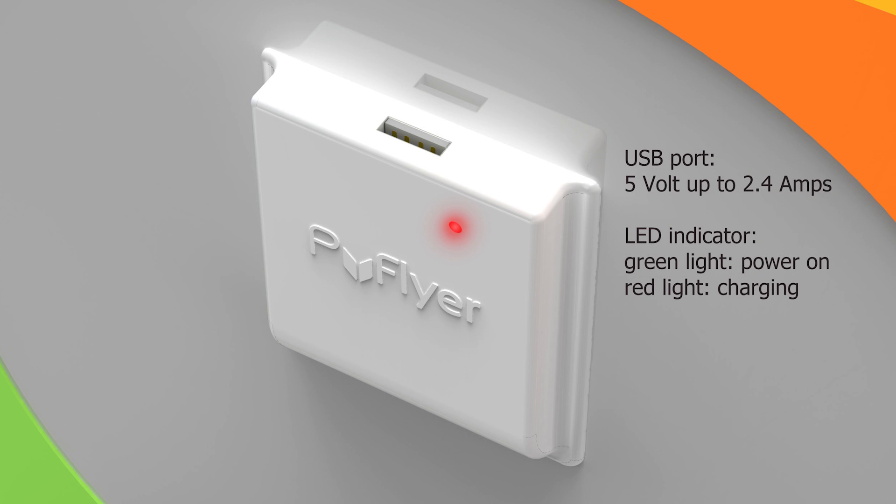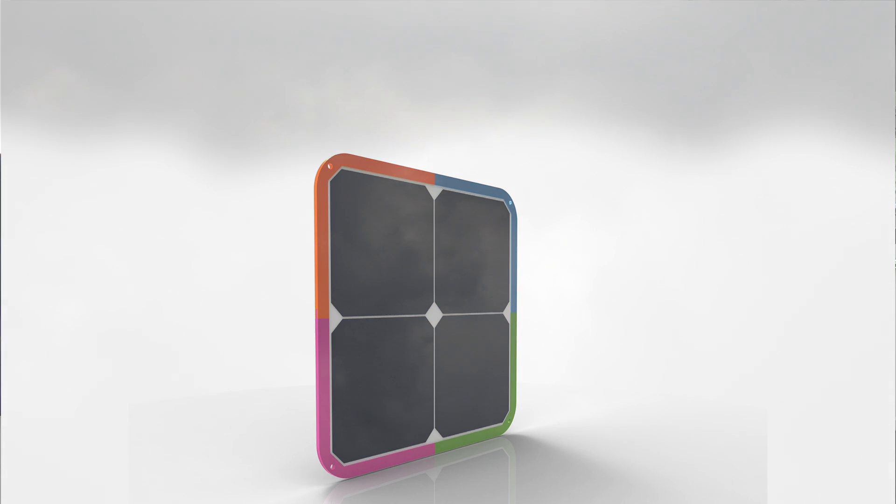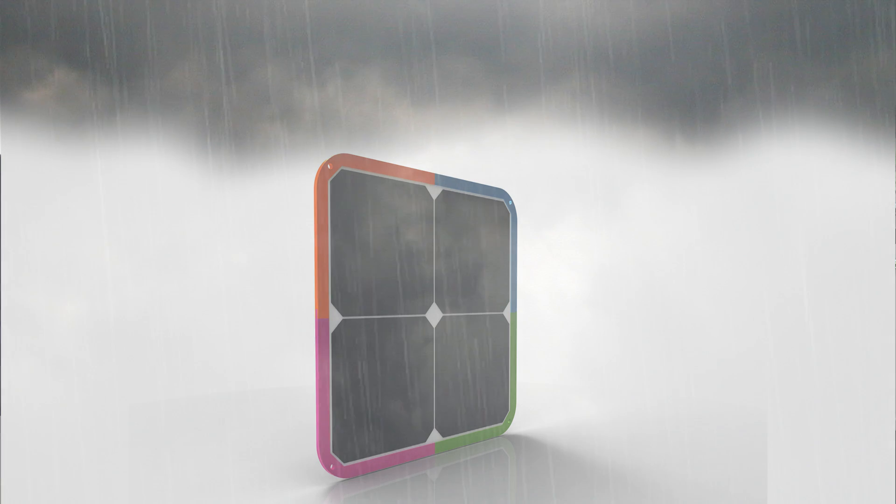There is an LED indicator: a green light means the power is on, and a red light means it's actually charging. Once you step out under the sun — and it doesn't even have to be sunny per se, it even works if it's light enough and raining — that's great, because even if you're not in a very sunny country you can still use the Energy Flyer.